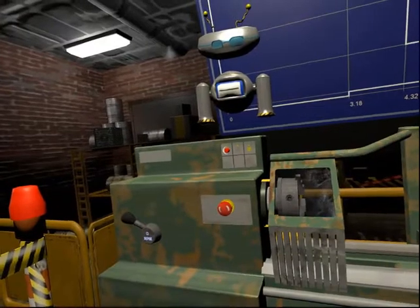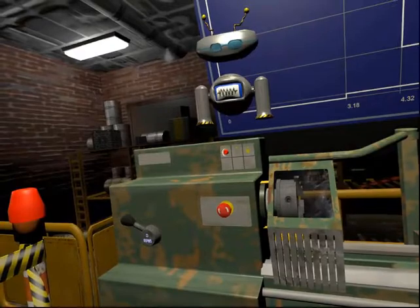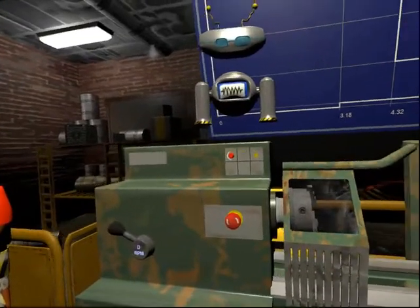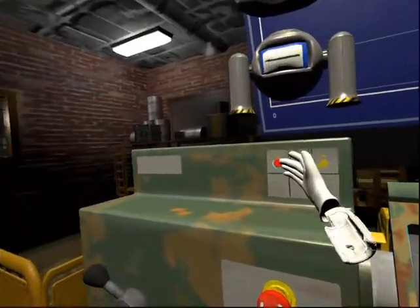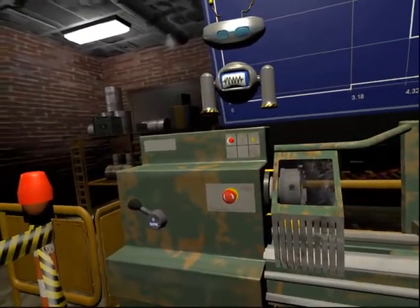This is the start button. This button starts the motor for the lathe and supplies the power for the machine to work. If you switch the lathe on and the motor does not rotate, please check that the spindle speed selector is not set to zero.